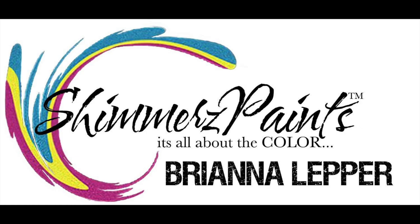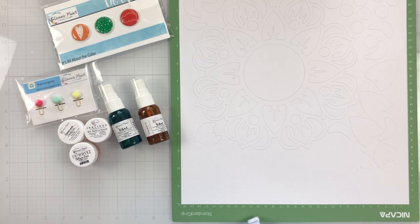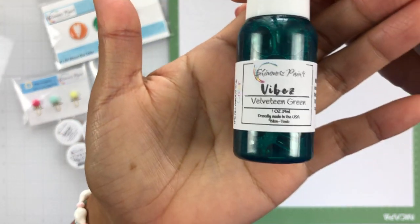Hey everyone, it's Brie. I'm back with another scrapbook process video for the Shimmers Paints Color Kits team, and I am working with the August Color Kit, and I'm going to quickly go through what comes in each kit.